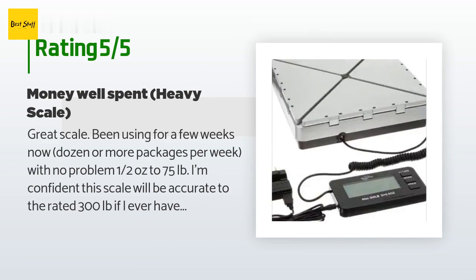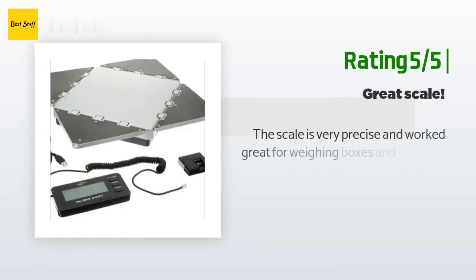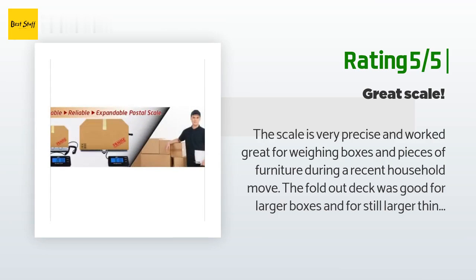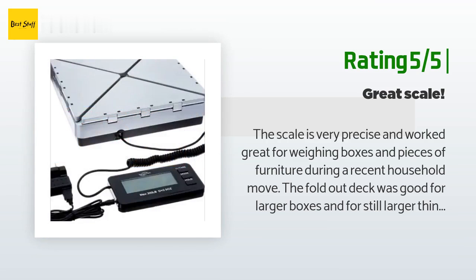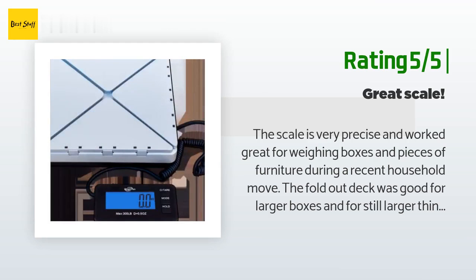The same customer added: 'The fold-out pads are heavy enough — not plastic — to handle anything I would throw at it.' Another happy customer said: 'The scale is very precise and worked great for weighing boxes and pieces of furniture during a recent household move. The fold-out deck was good for larger boxes, and for still larger items I put a two-by-two-foot square of plywood on top. I was really impressed with the quality of the construction and liked that I could turn the scale on with my foot while holding a box. Great product.'